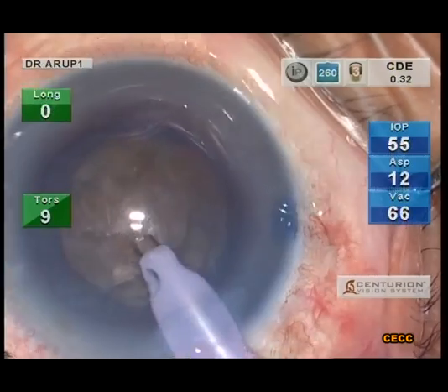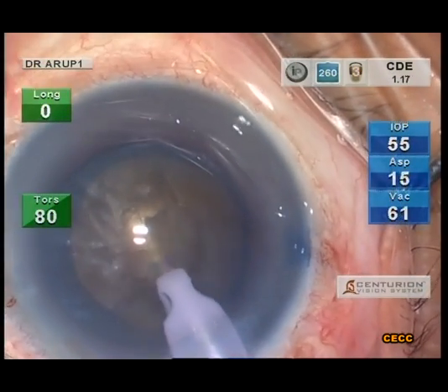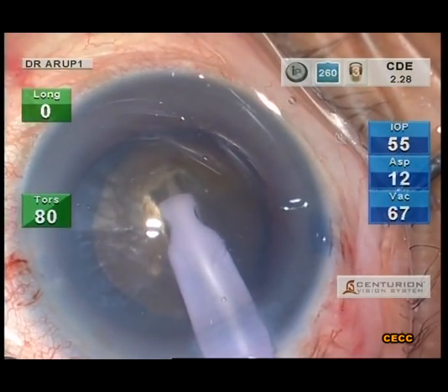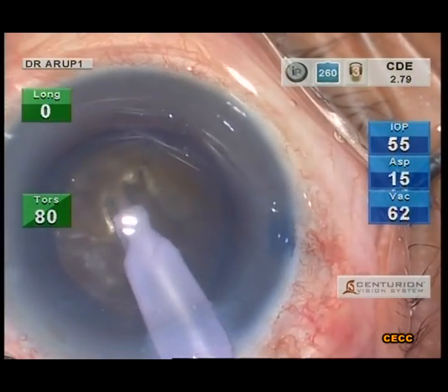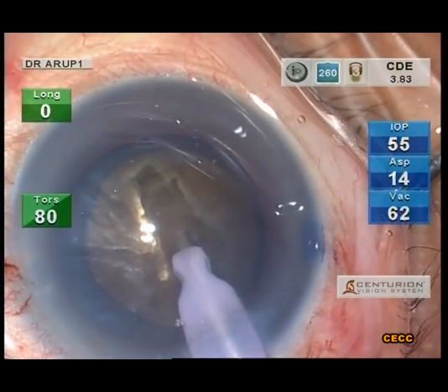In this case, the central groove is sculpted using 80% torsional phaco and a balanced tip. The aspiration may need to be stepped up to facilitate rapid clearing of the lens milk which is generated during the sculpting maneuver.